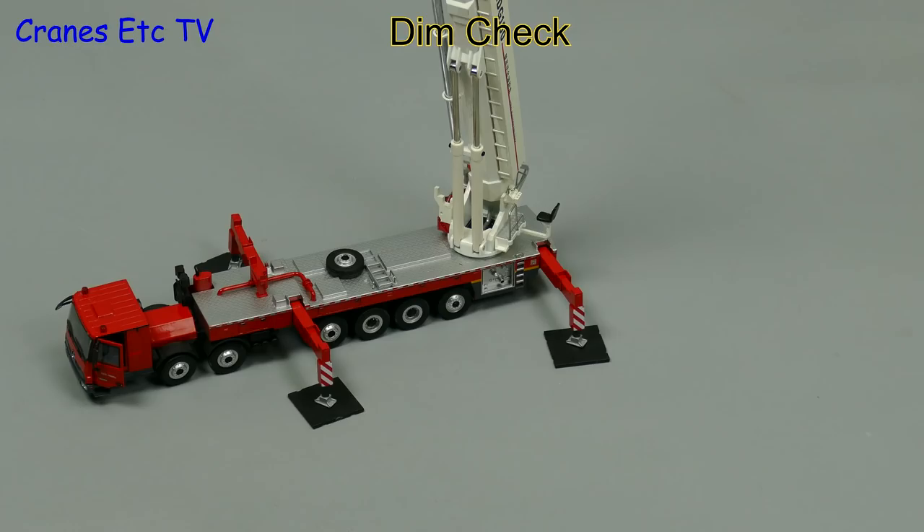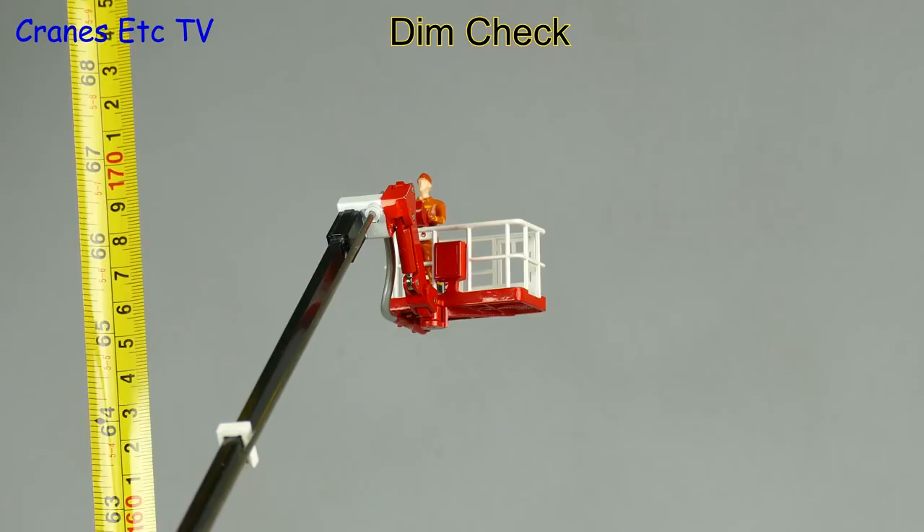Fully extended this is a very large model so let's get the tape out and do a dimension check. From top to bottom it is about 67 inches or 170 cm, and that is about 30 cm short of the true scale height.